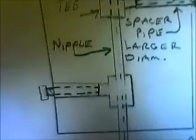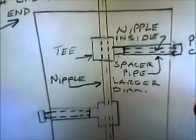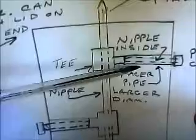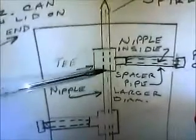You have one tee going one way and another one going the other way. If you have a nipple going from the tee outward, and then you have a larger nipple covering that, it slides right over the top of that as a spacer between the tee and the edge of the can. That'll stop this assembly from moving back and forth.